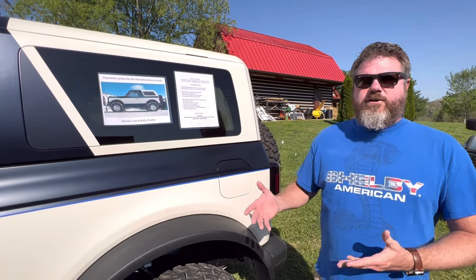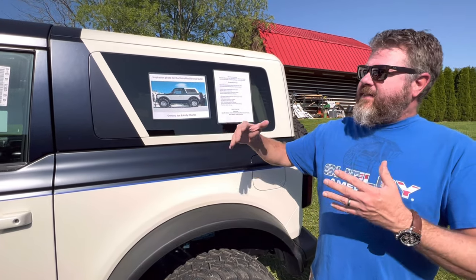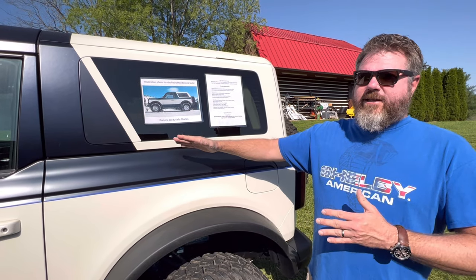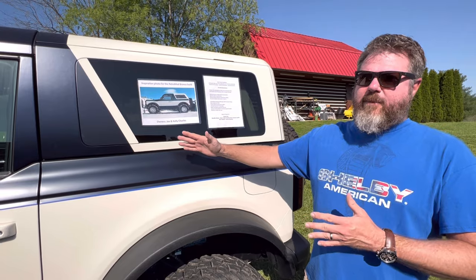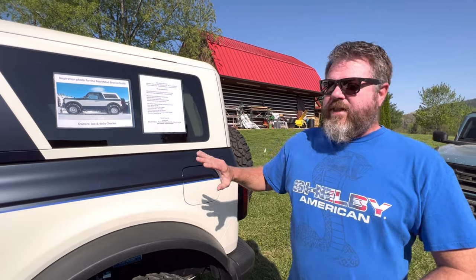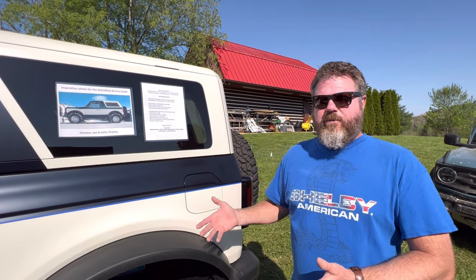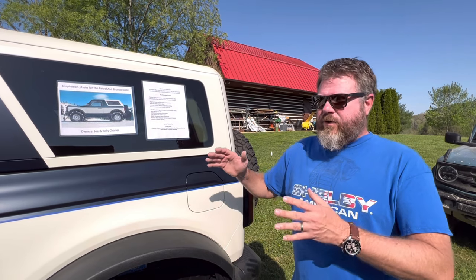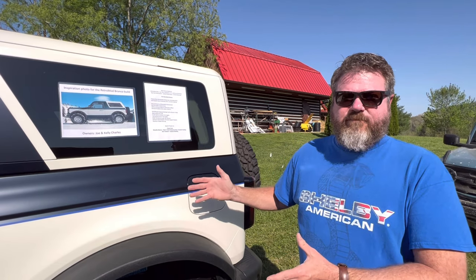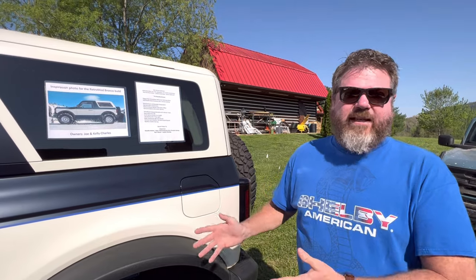One of the most unique parts of our build is the treatment we've done to the top. We're trying to make the illusion that there's a body line that's not there. That's a carbon fiber panel that has been painted. The entire vehicle is covered with Expel Stealth paint protection film. This will not be a pavement princess — it's going straight to the mountains and will be my wife's daily driver.